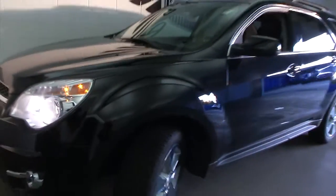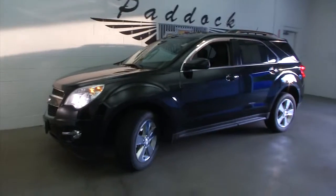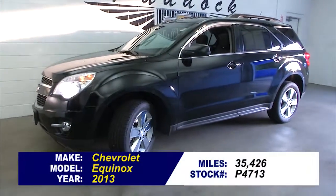Great little SUV. To find out more about this vehicle, give us a call at 876-0945.